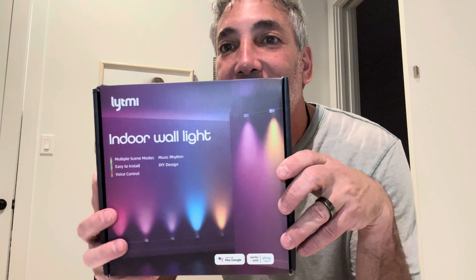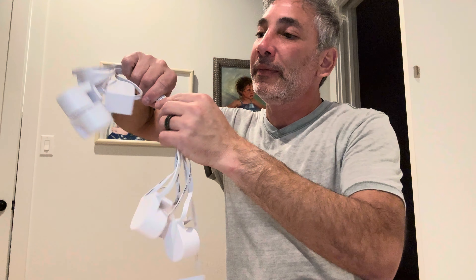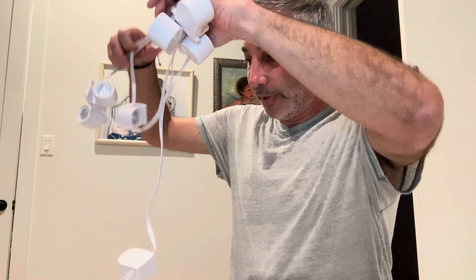Hey everybody, check out what we got here — we have this indoor wall light by Light Me. Let's see what's inside. We have our user manual, a bunch of VHB sticky tape to keep it on the walls, some screws to screw it to the wall, more tape, our power adapter, a control unit, more tape, and then here are the lights. It comes with one, two, three, four, five, six, seven, eight lights.